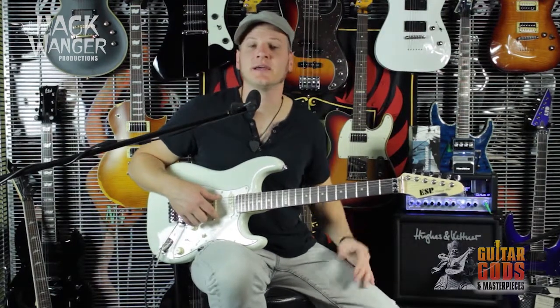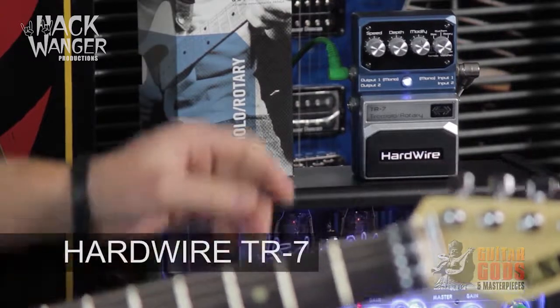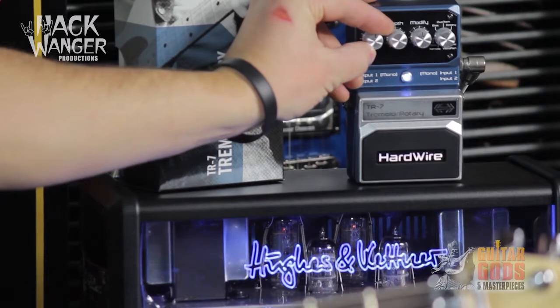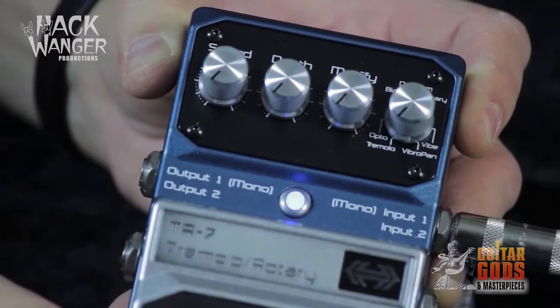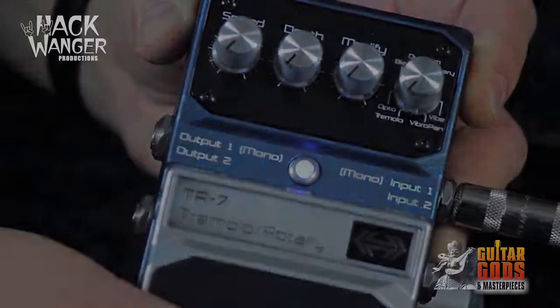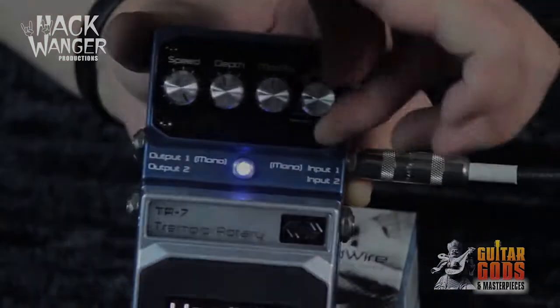Hey there, R2 for Digitech Australia here today with the Hardwire TR7 Tremolo pedal. The Hardwire TR7 is a true stereo trem, rotary and vibrato pedal, ranging in tones from traditional tremolo to a highly detailed rotary cabinet. Vibrato effects finish the mix for the world's most advanced pedal of its kind.